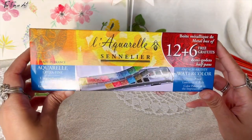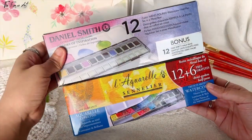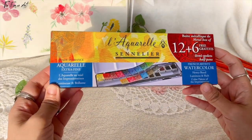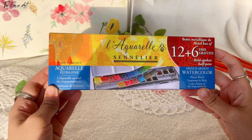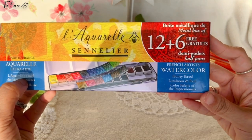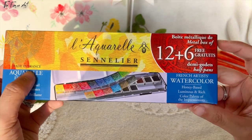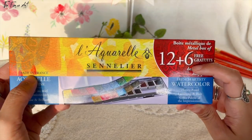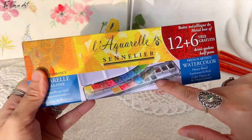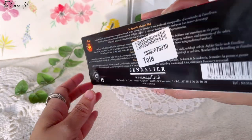Finally, to the pro levels. This is the Sennelier L'Aquarelle, made in France. It says extra fine, from a French artist's watercolor, honey-based, luminous and rich — the color palette of the impressionists. This one is special because it has 12 plus 6 free colors at the bottom. Got this from Amazon.